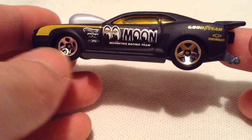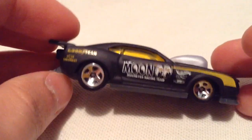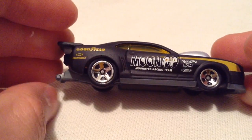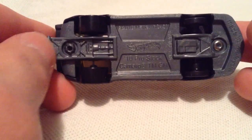One day I'll know which way is correct. There's the grille, pretty sweet, all blacked out. The rear has the parachute and — excuse me, not the roll cage — the wheelie bar, there we go. It's got a plastic base on it.